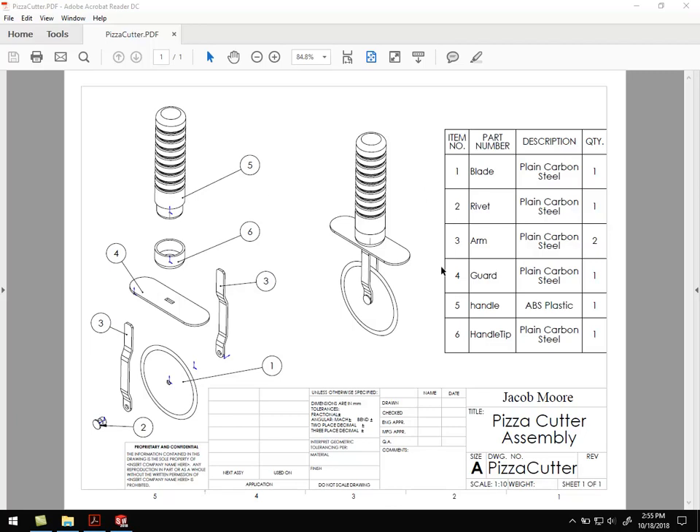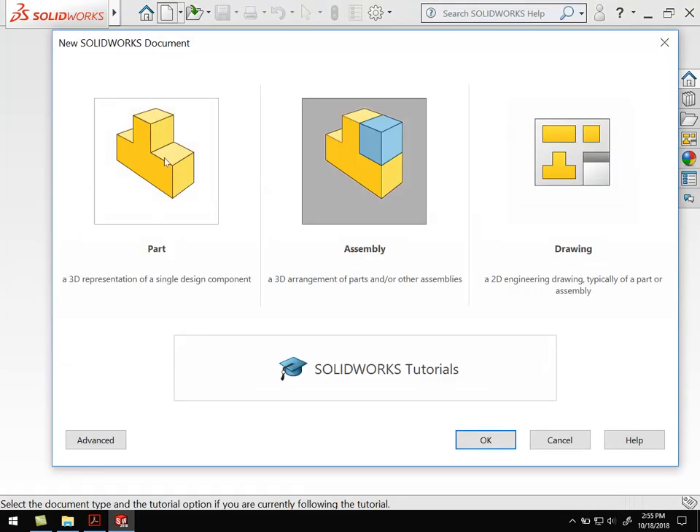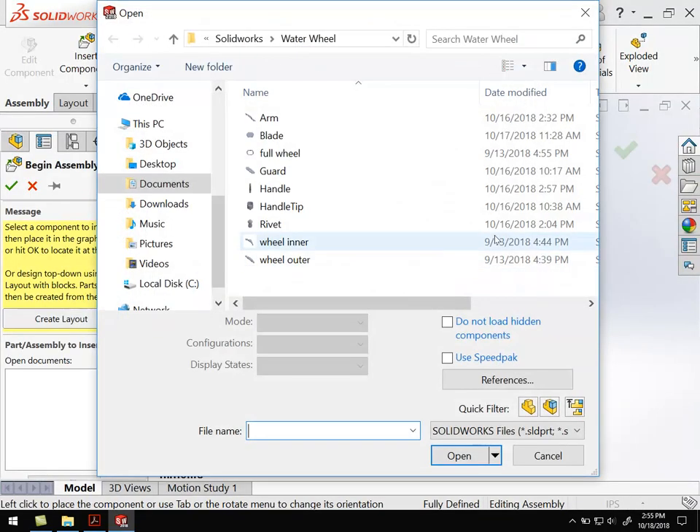Hello everyone. For this video we're going to create the assembly. We're going to take all the parts we've built before and create an assembled view as well as an exploded view in the assembly. After that we'll go on to create the drawings. So we're going to go over to SolidWorks, create a new assembly — select assembly and hit OK — and it should open up as follows.